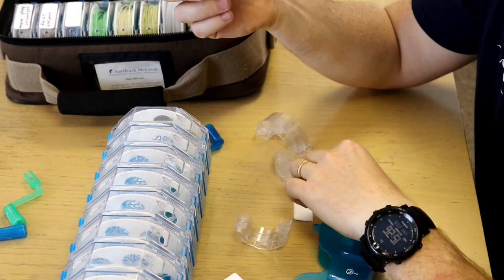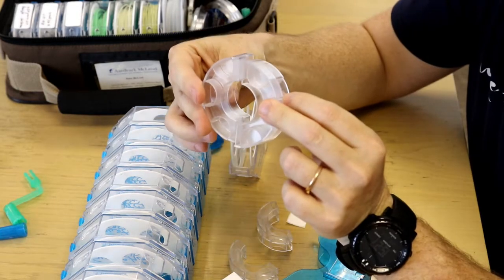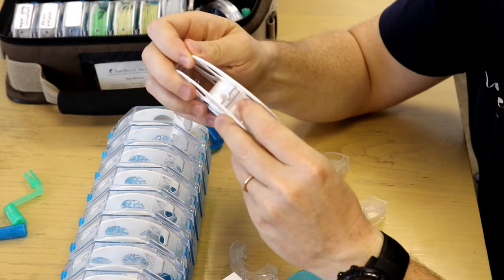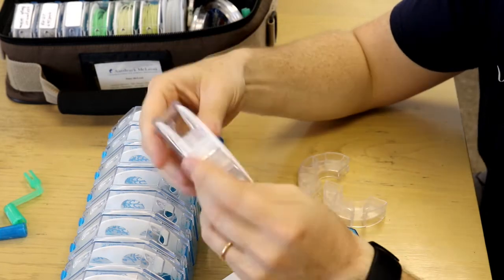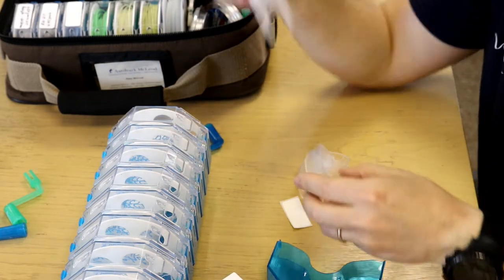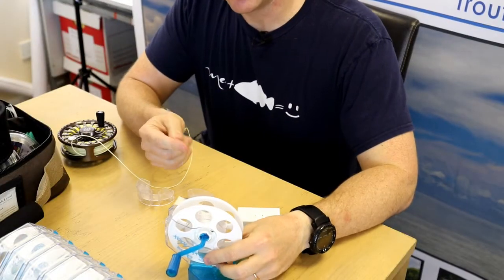For those worried about line memory, there are two different sizes of spacer — a small size and a large size — and what these do is widen the arbor on the center of your Omnispool. You find the hole in the middle, line it up, and snap them on. That gives you a larger arbor, which works really well for anything up to about a weight-forward seven. If you're storing shooting heads or using very small line weights like threes and fours, you can use the larger spacers.